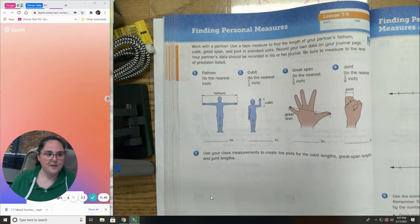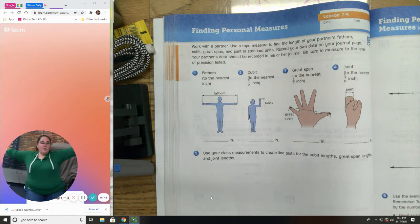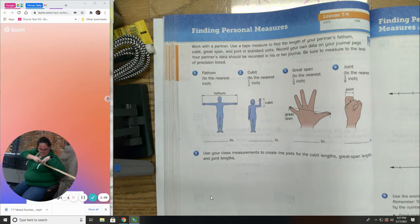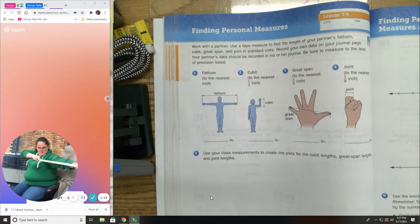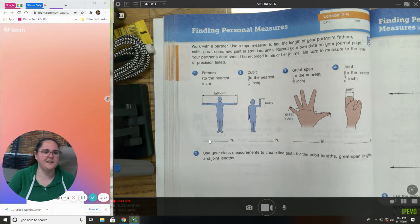A fathom is when you measure your arms from fingertip all the way to fingertip. I'm going to use a yard stick because that's easiest for me. Let's do 37 plus about 13, so it's about 50 inches.